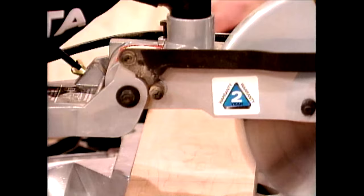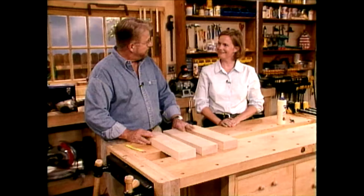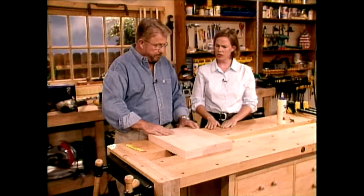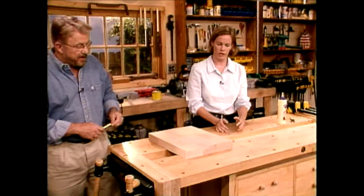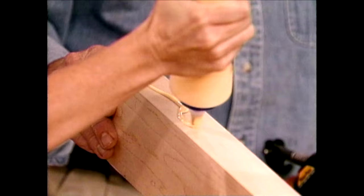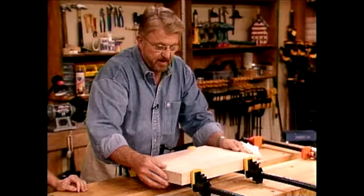Emily's cutting board challenge begins with some cutting — three 17-inch long maple boards. We're going to push these together and eventually glue them to form the wide board for the cutting board. You have to alternate the grain: if you look at the end, the grain runs in different directions on each board — sort of in arcs. The idea is to alternate those to minimize warping. We apply wood glue to the edges of the boards and clamp them together while the glue dries.